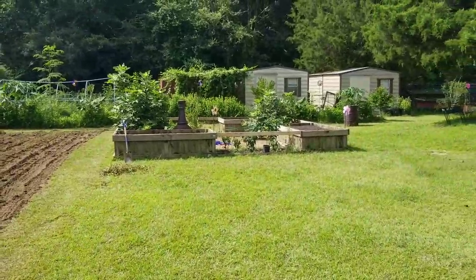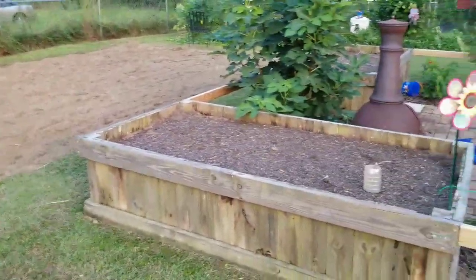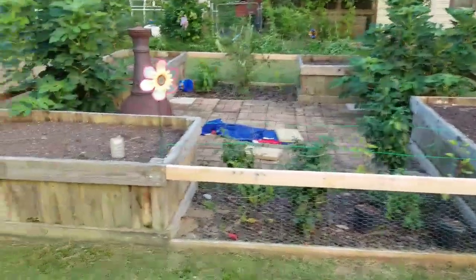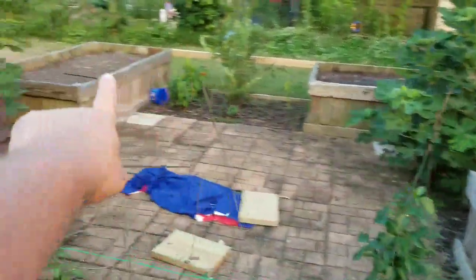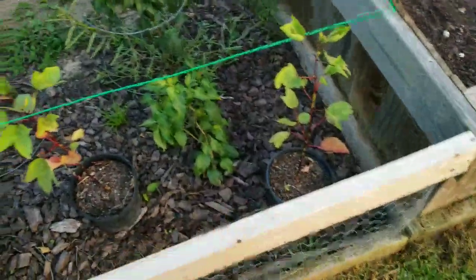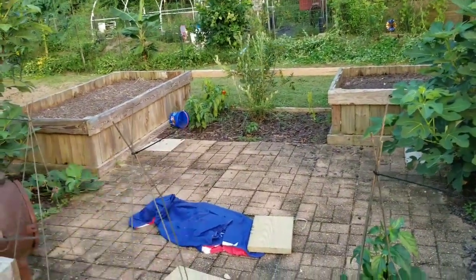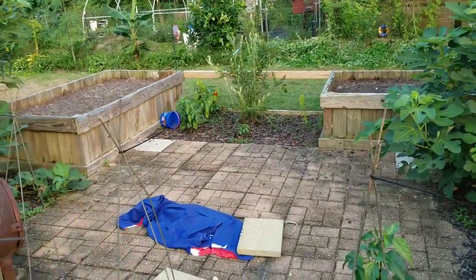So here's what we call the patio garden. All the boxes are empty right now. I do have some peppers still — jalapeños down here, that's some hibiscus in containers, and a few peppers over there that are getting a little ripe. Sorry about the helicopter.